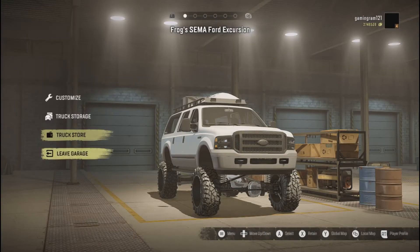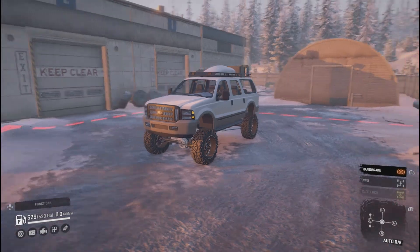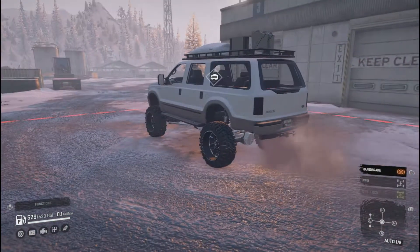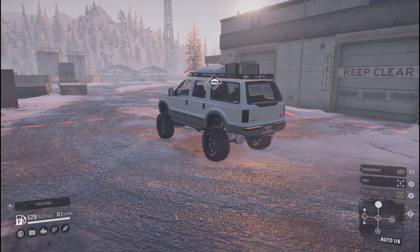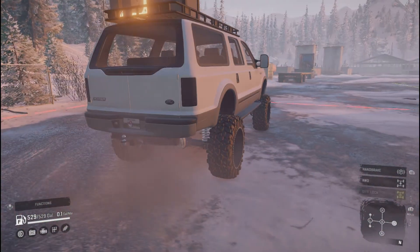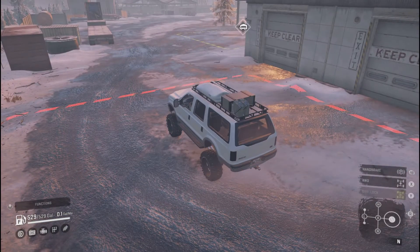We're leaving it white. Let's fire this thing up and see how it sounds. Beautiful sounding truck — nice Power Stroke sound. Anyway, let's go and see what we can get into today in the Ford Excursion.